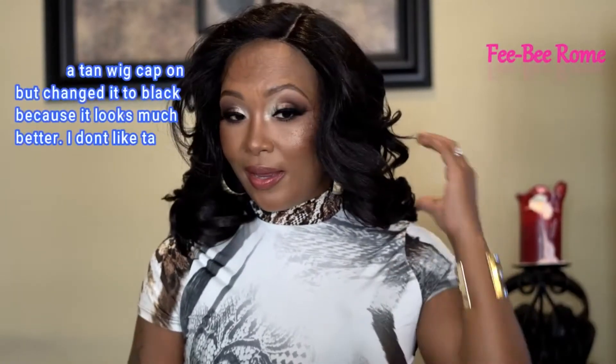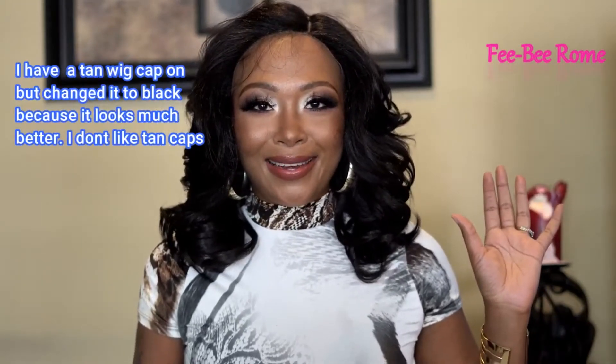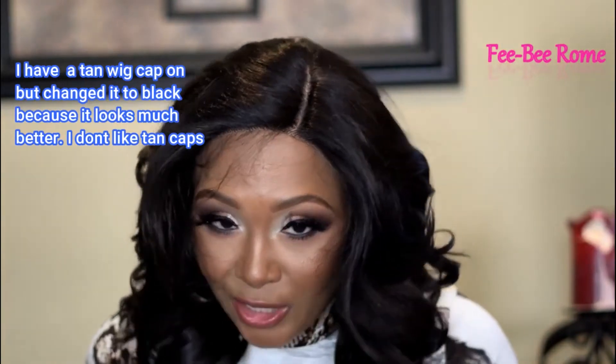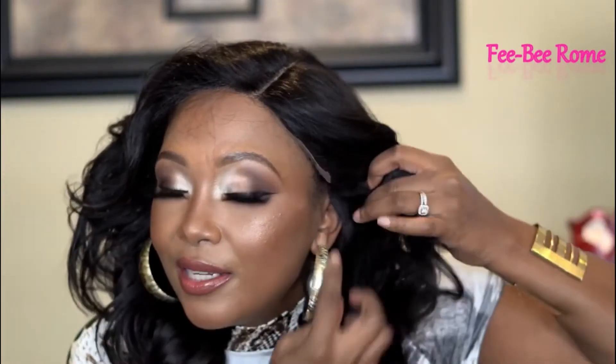This is what she is looking like directly on my head with nothing done to her, and I'm thinking she is going to be an easy one — just like I like. Let me give you a close-up. That part space is looking really, really nice. I don't think we're going to have to do much at all with this one — just put the powder and we're good to go. My head is 22 inches and she reaches about right here on this side, so she's just about almost ear to ear on me.